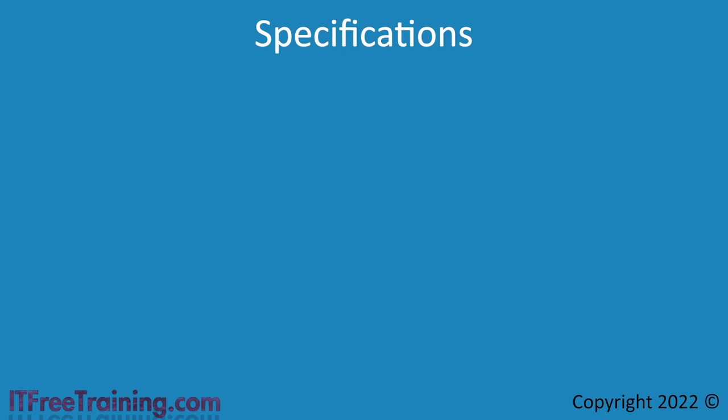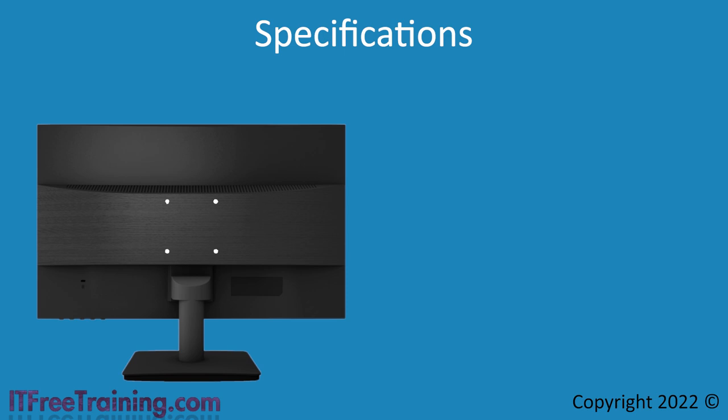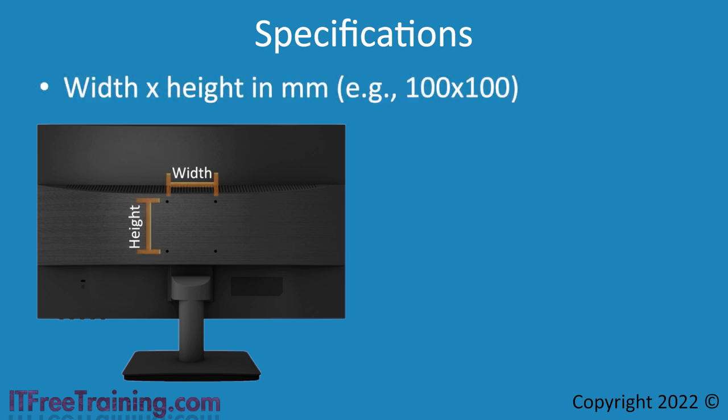To attach a VESA mount, you will find that at the rear of the monitor are four screw holes. These screw holes are what attach to the arm, stand, or adapter you are using with the monitor. In order to find one that is compatible, they are made to a particular width and height measured in millimeters. This measurement forms the specification for which VESA mount you should be purchasing. For example, if the screw holes are both 100 millimeters away from each other, the VESA mount would be 100 by 100.